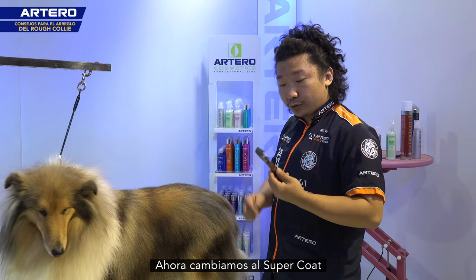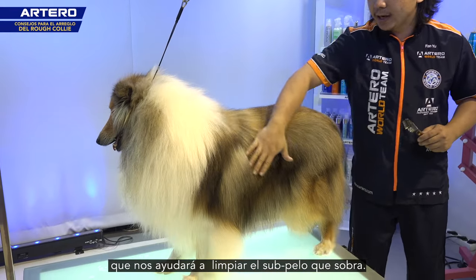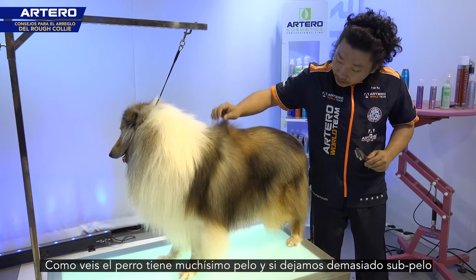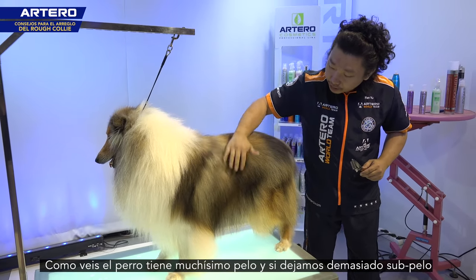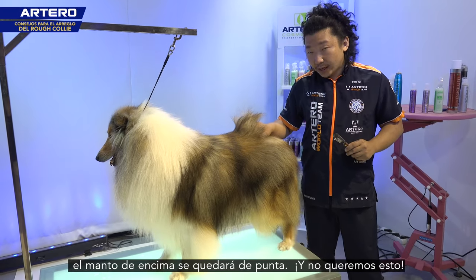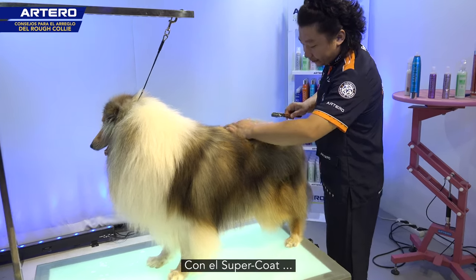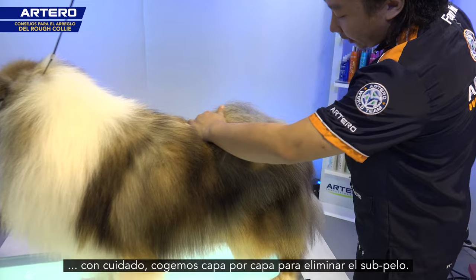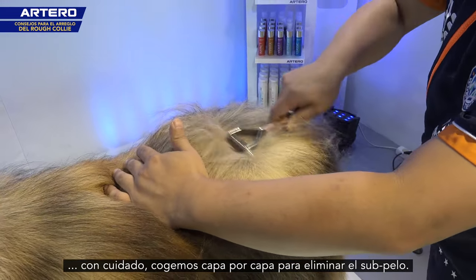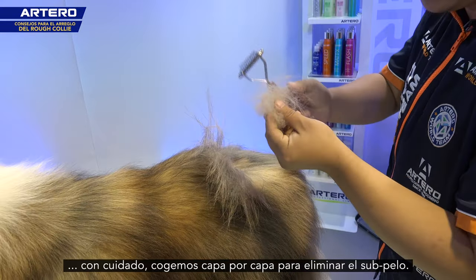Now we switch the tool to the coat rake, which can help us clean up the extra undercoat. You can see the dog has a really rich coat on the back. But if the coat is too much, the coat will stand up, which we don't want. So we use the coat rake layer by layer carefully to clean the extra undercoat. Now you can see all the coat coming off is undercoat.